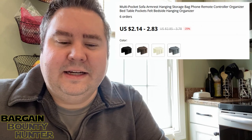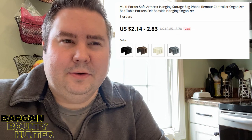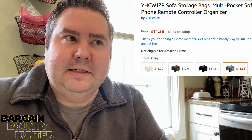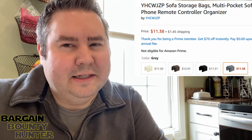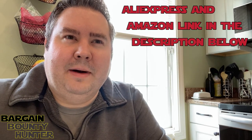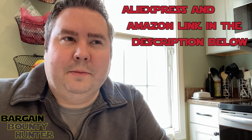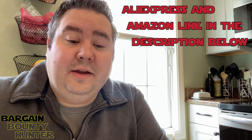Now that I think about it, I think one of the colors they probably had more of and they were cheaper, because I saw the price ranged between $2.13 and $2.62, and mine cost me $2.62. The same thing was the case on the Amazon one as well — the price ranged between $11.38 and about $12 and something, so probably based on the color and the quantity that the seller had. So that's the item.